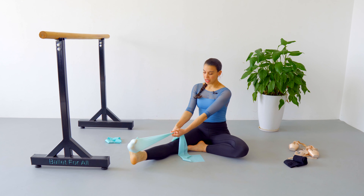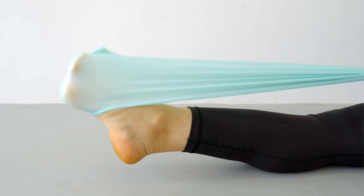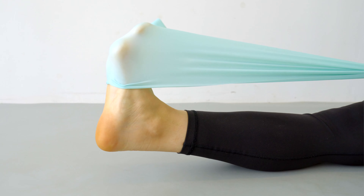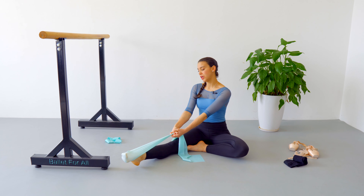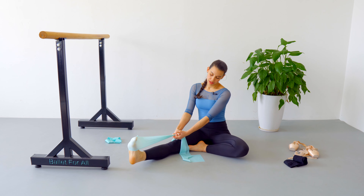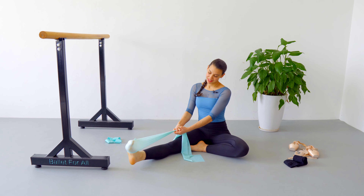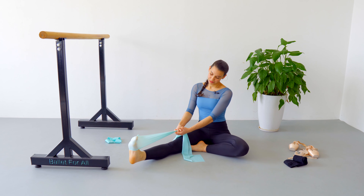Now we are going to flex the arch, point the arch, point the toes — and we are going to repeat this 15 times. Two, three, four, five. Make sure to go all the way back and point all the way forward. Five, seven, eight, nine, ten — five more. Two, and last one.